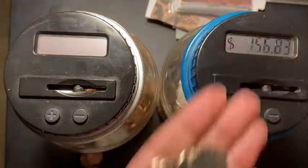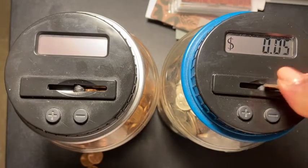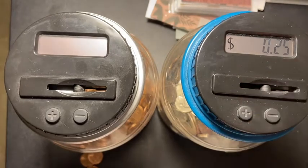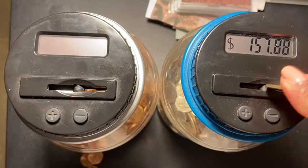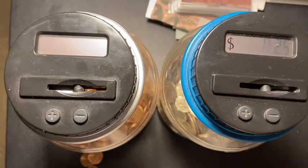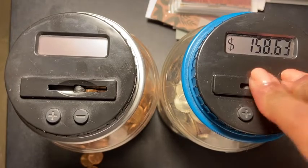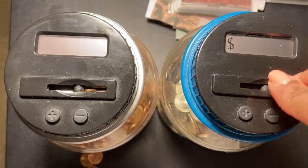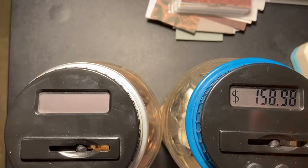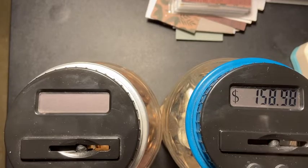This is awesome! So far we're at $158 — wow, $158.98! Really, $158.98 I have in my silver coin jar.